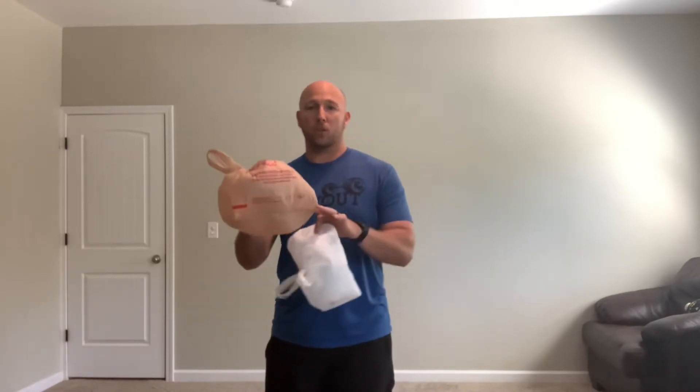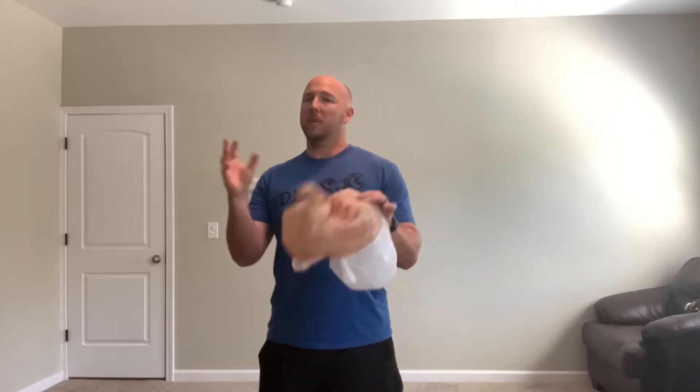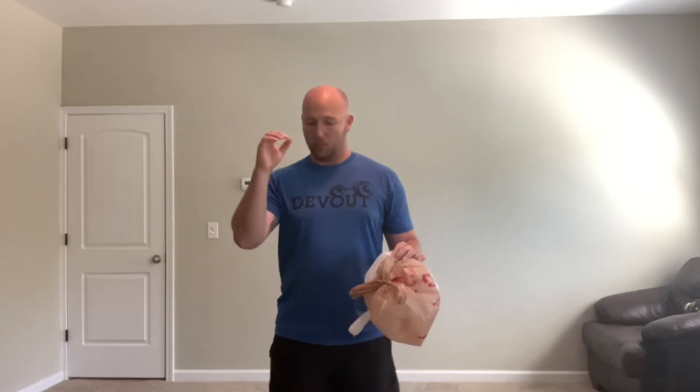I have two grocery bags. You can use one, two, or three if you're really good. You're going to have one minute to try to keep your grocery bags from hitting the floor by striking them with an open hand. If any time your grocery bag touches the floor or you catch one, you have to stop, do five jumping jacks, and then continue for the remaining time. We're not keeping track of how many strikes — just trying to see how long we can keep them up in the air without catching them or letting them touch the floor.